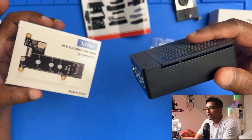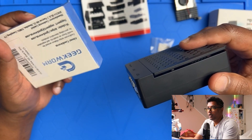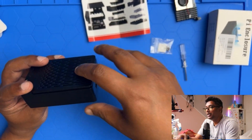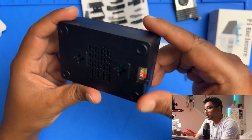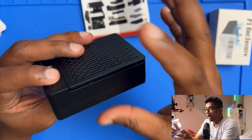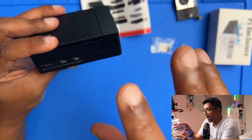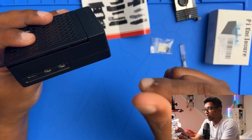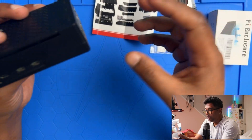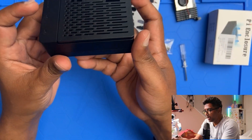In my next video I'm going to try to install this PCIe M.2 NVMe shield onto the Raspberry Pi 5, and then I'll see if this case can still fit over it. I've used several cases before, but this one looks good with no issues installing it — very quick, plug and play, no instructions needed.